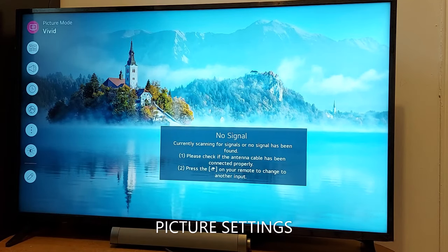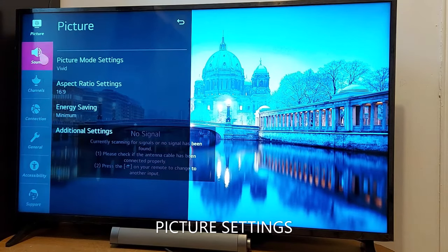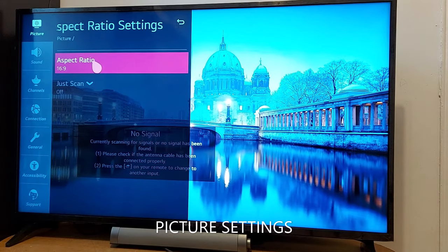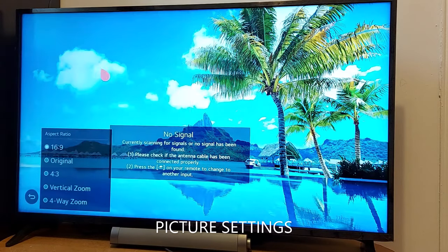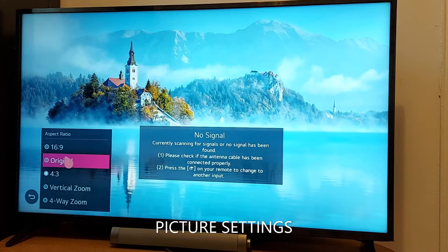Go to Settings, press the Settings option in your remote, scroll down and find All Settings. In All Settings, go to Aspect Ratio Settings, tap that, and press Aspect Ratio. You'll see options like vertical zoom, 4-way zoom — 4:3 is going to give you a small screen.